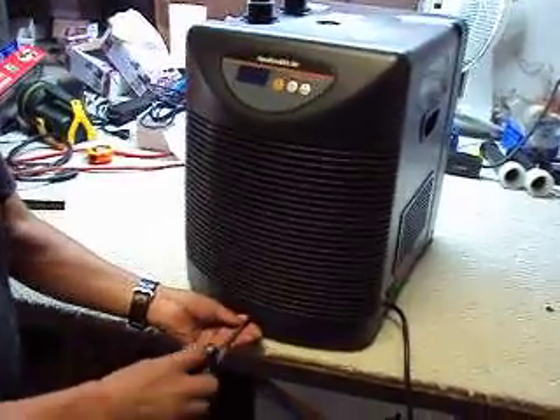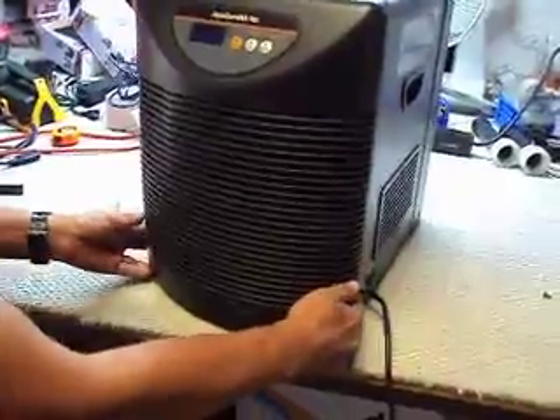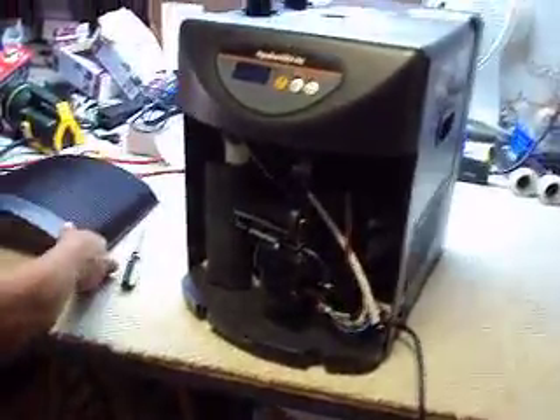The first thing to do is take the screw off the front part of the grill, then access inside by taking the grill off — it's got a little bit of a magnet to it.